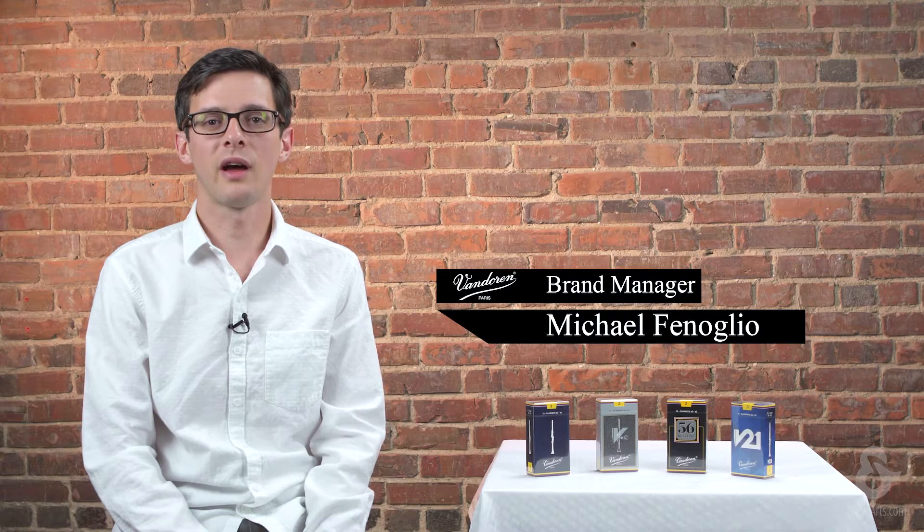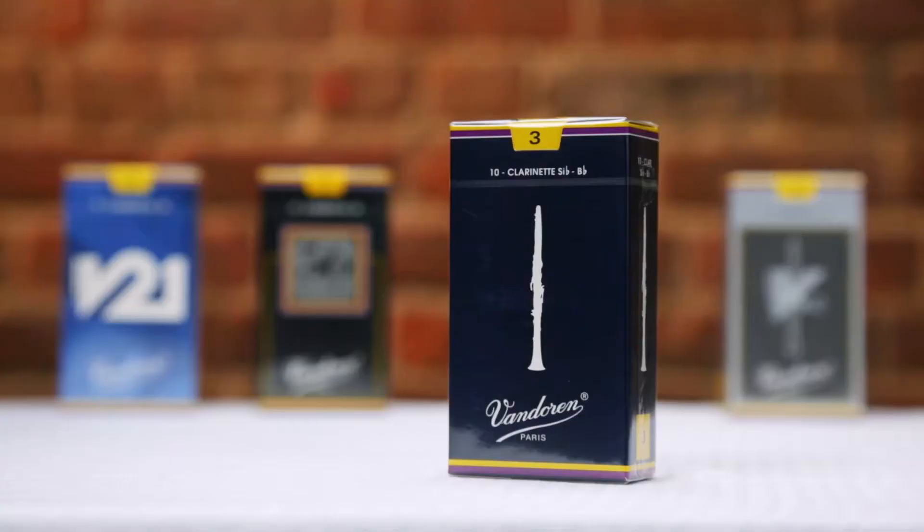Hi, I'm Mike from Vandoren, and in this video we're going to be discussing all the different reed types that Vandoren has to offer. I'll do my best to break it down by scenario so that regardless of where you're at in your playing development, hopefully this will make it a little bit easier to find which reed might be the best choice for you.